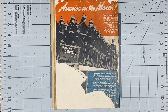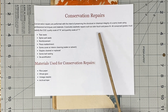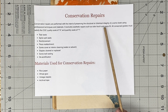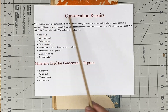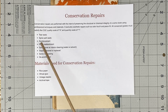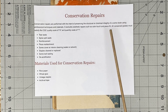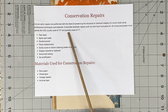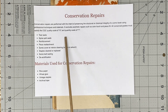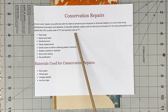CGC designates a conserved grade as: conservation repairs performed with the intent of preserving the structural or chemical integrity of the comic book using professional techniques and materials. So the key is whether this was done in a professional manner. It excludes aesthetic repairs such as color touch and piece fill. All conserved grades must satisfy the CGC quality scale of A and the quantity scale of one — so what I did must meet quality A and quantity scale of one.